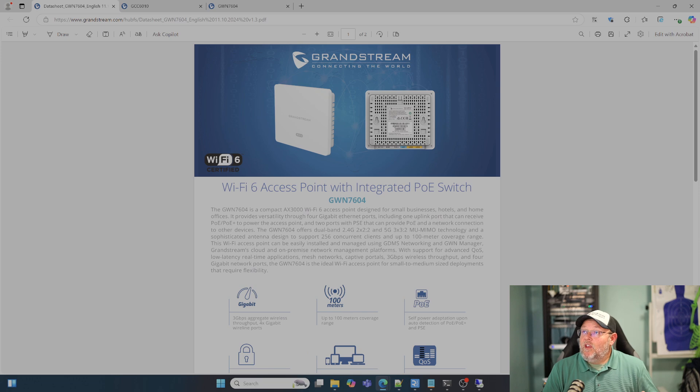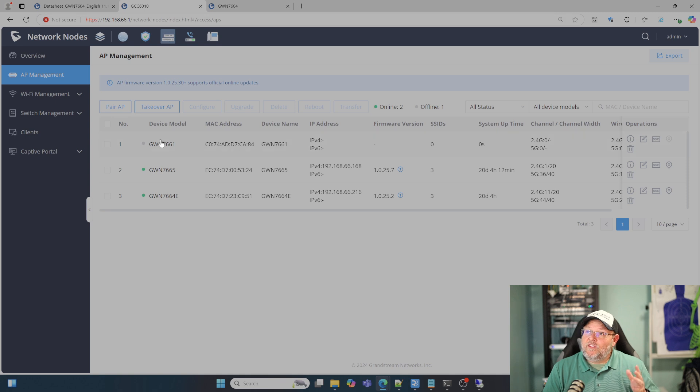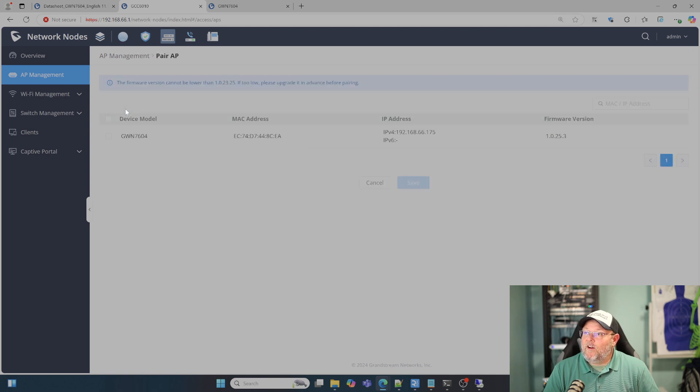I think it's a handsome device. Let's take a look at what it looks like. This is my GCC. If I hit pair AP, I found it on the network. I can go ahead and pair it — it's going to take my SSIDs and all of my settings. Whether it's a GCC, a GWN, GWN Manager, or GWN.cloud, when you adopt it in, that's what it's going to do. It's going to take those site settings. Of course, you can override those per AP, per site.